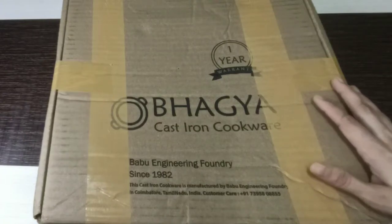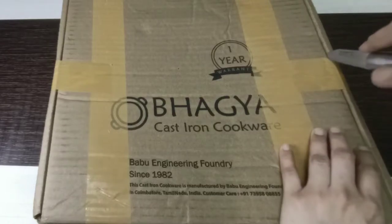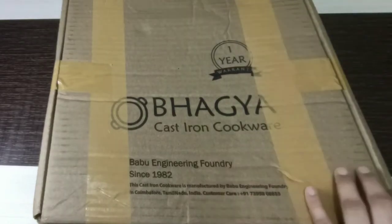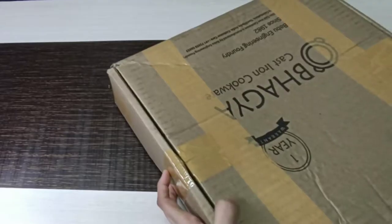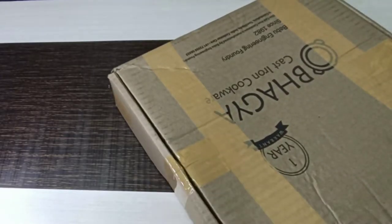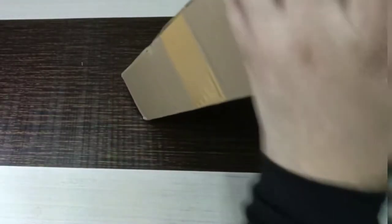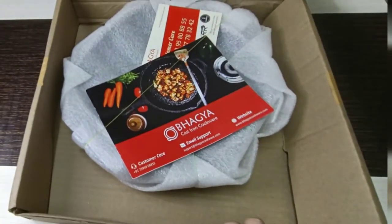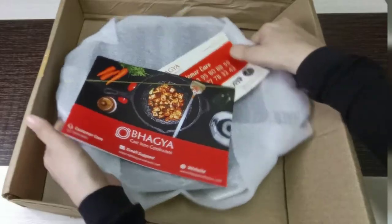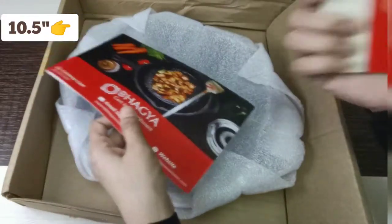Let's begin the video without wasting any time. I'll just cut this tape — this is pretty heavy, about 3.5 kg in weight. It's around 10.2 to 10.5 inches, I don't remember exactly.